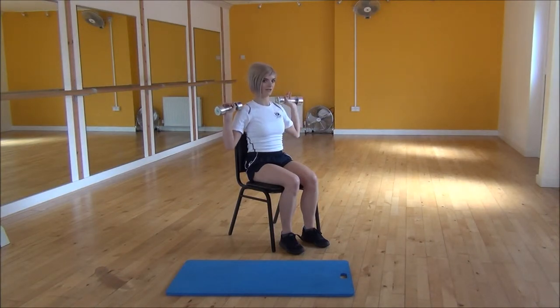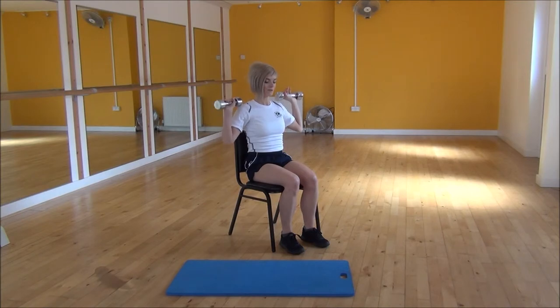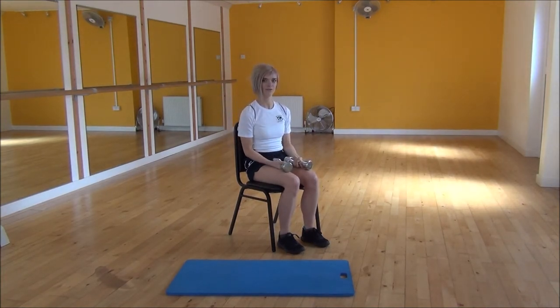Once you get used to doing this motion, your dumbbells won't actually touch, but when you first start off, it's fine for them to touch. Remember when you're doing this that you need to stay in line with your shoulders — try not to bring them in front of your head. And that's the dumbbell shoulder press.